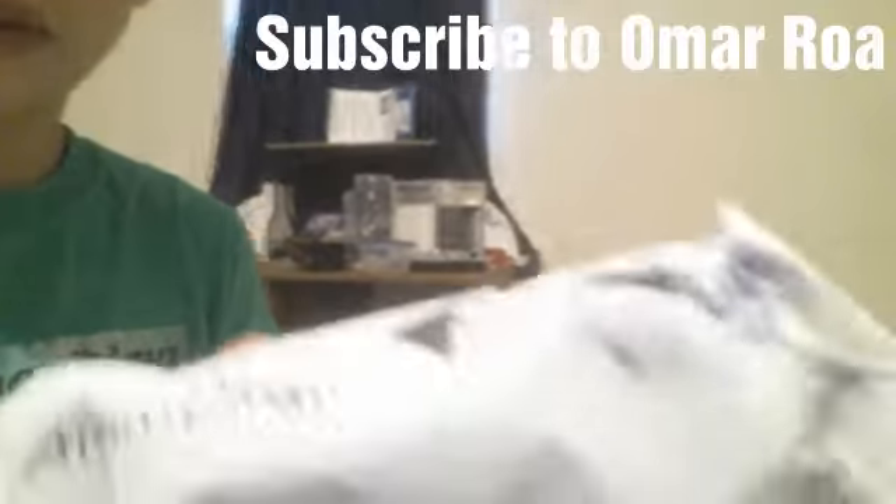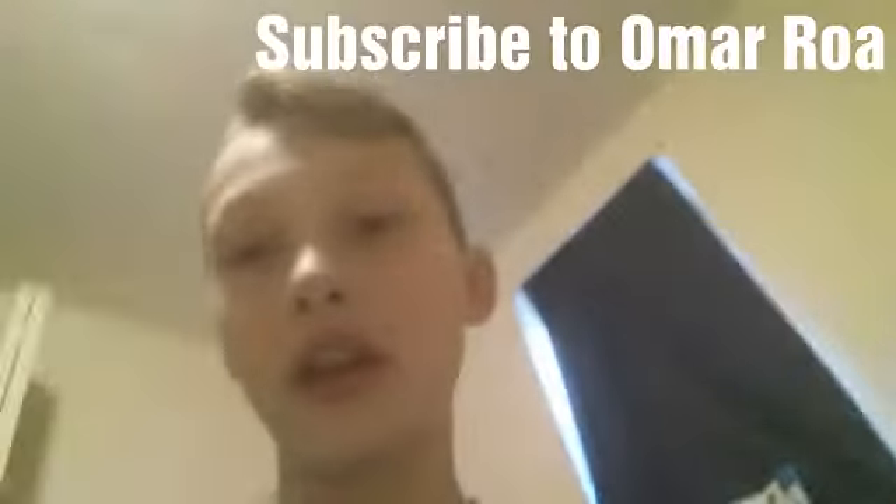What's going on guys, back to another video. Today is going to be a really short video — mail time part two. I got this stuff from my friend Omar. It kind of got wet, so let's get right into this.